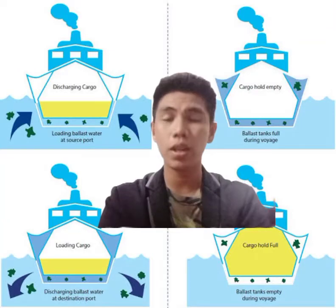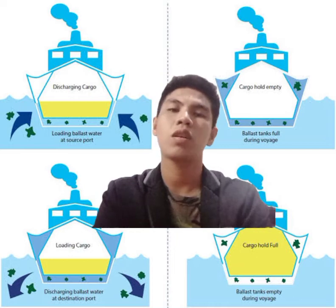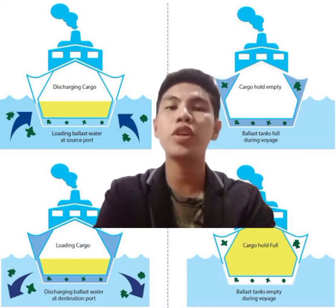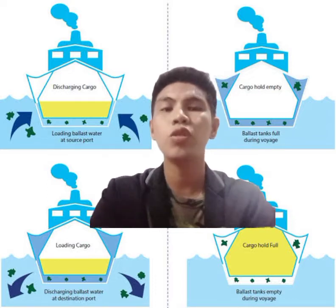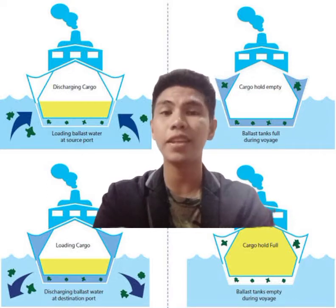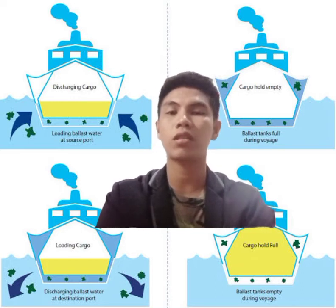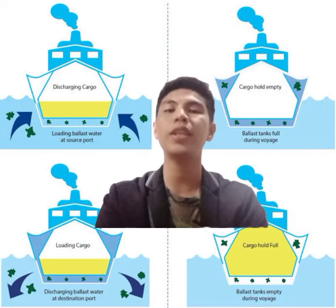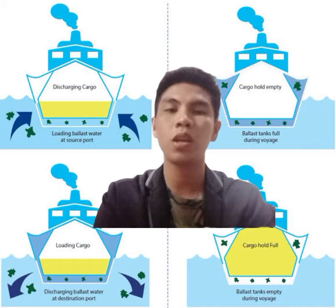Good day everyone. I'm here now to discuss what are the possible preparations for an effective ballast plan. During the designing and construction stages of a ship, the ballast tanks are introduced at various locations for maintaining the stability of the ship.